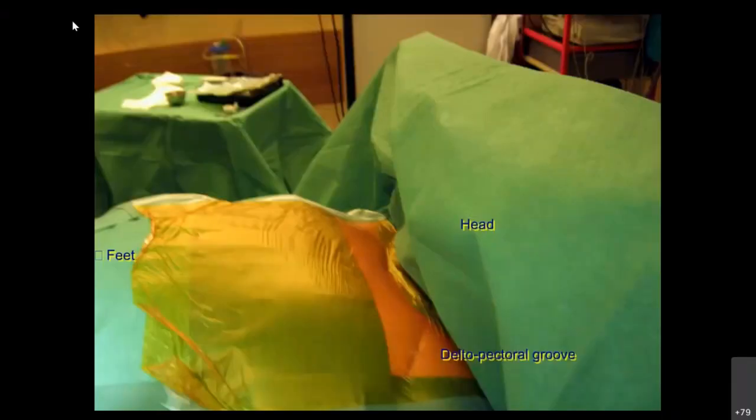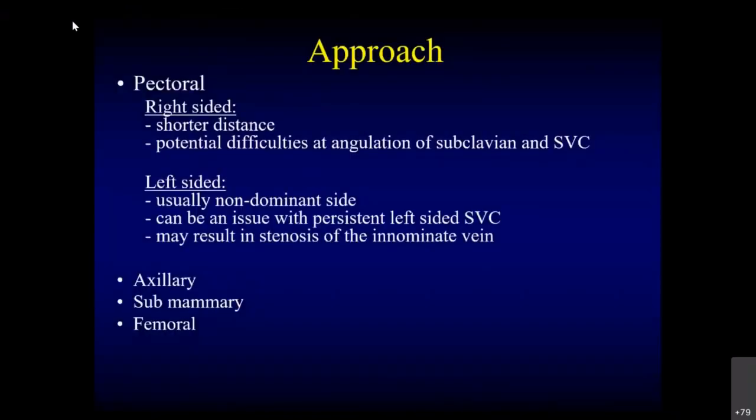For local anesthesia, I use only xylocaine. Some people use a combination of bupivacaine and xylocaine, but I prefer xylocaine — that is good enough. Most of my patients are draped with Ioban covering the access area. I prefer left-sided implant in most cases; unless there are problems with the left side, I do not go to the right side. The advantage of the right side is shorter distance, which is very uncommon in our population. The problem with the right side is the potential angulation at the subclavian and SVC junction, making manipulation sometimes difficult, particularly for the LV lead. So I always prefer the left side.